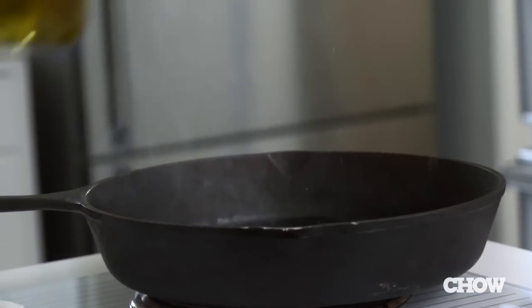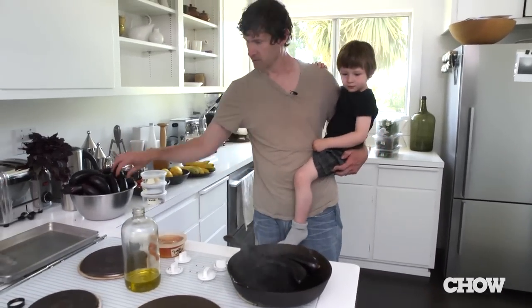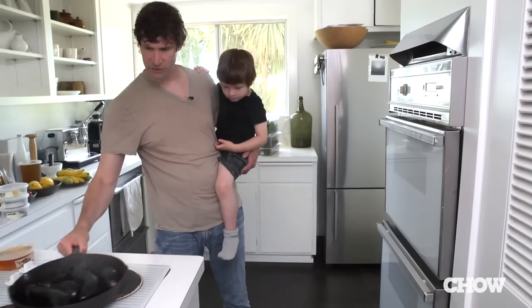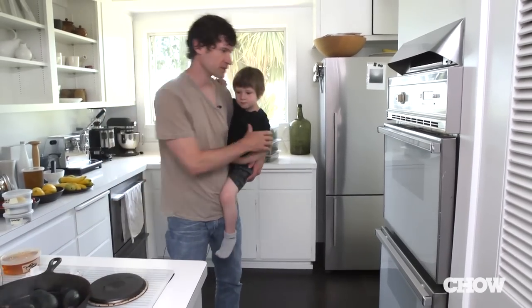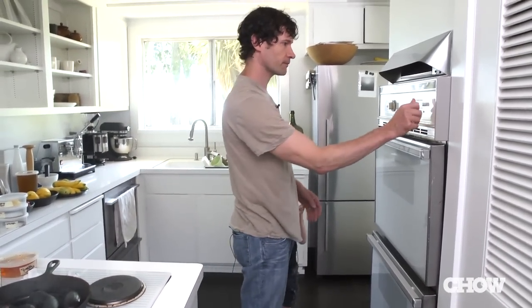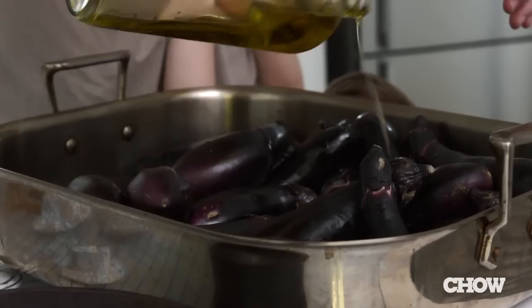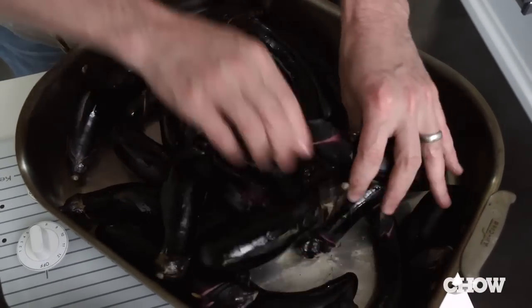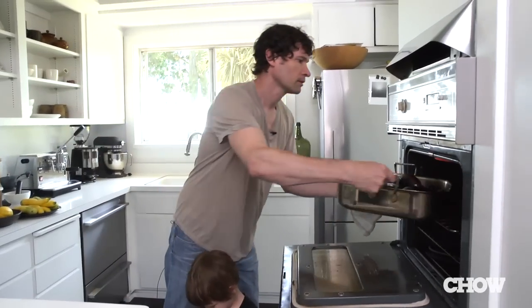We'll roast off the eggplant. If you have an outside grill, it's not a bad idea. Okay, change of plans. We're going to smoke us out of house and home, so we're going to broil it. At the restaurant, we do it the same way every time, regardless of how long it takes or how inconvenient it is at home. Find the best way to do it based on the kitchen and what we can do that's smart.